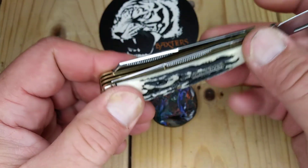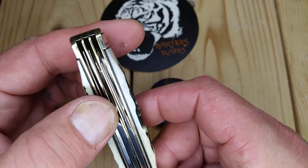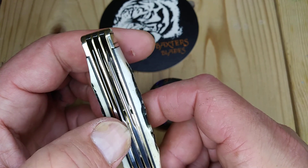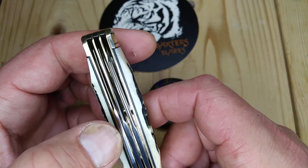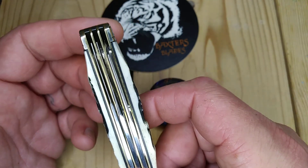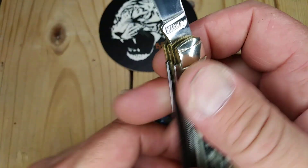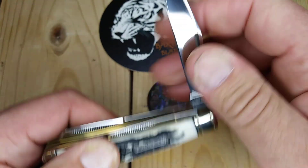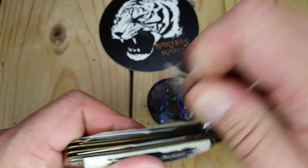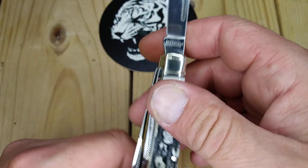So besides the back springs being perfect, let's get to the blades. They're almost all perfect. I think the main clip point in the center is off to the show side a bit, but not rubbing. The spade blade's pretty much centered — they all look really good for a $15 knife. That's smooth, buttery smooth walk and talk like my Rough Rider Carnivore. The pull on this is great — probably like a seven pull.